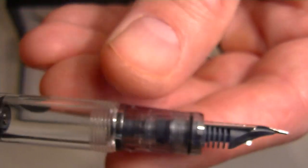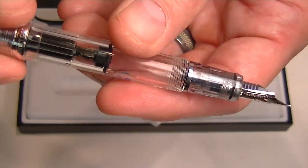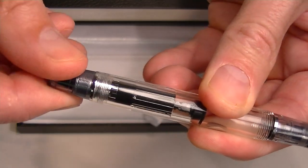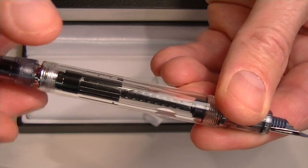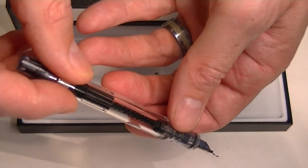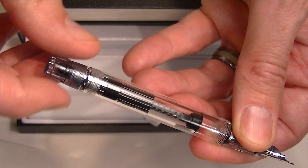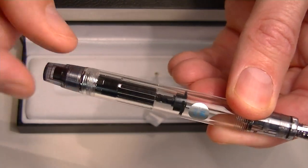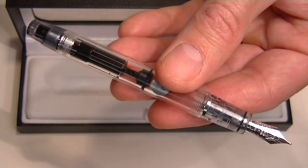To change or add ink to this pen, since this is a piston style pen, you unscrew the end of the barrel. As you do that you will see the plunger move down. Then you put your nib in your ink and screw that end of the barrel the opposite direction to draw the ink into the center chamber of the pen. Tighten this down and you will be able to feel the ink inside the barrel.